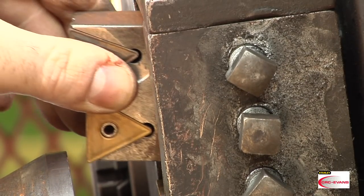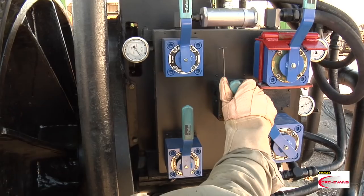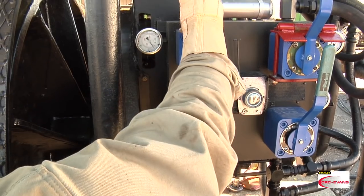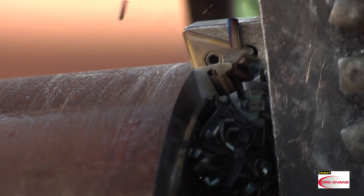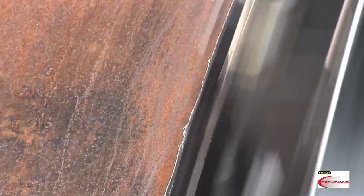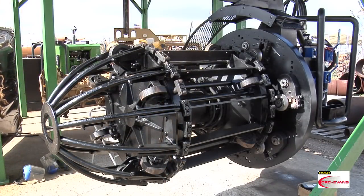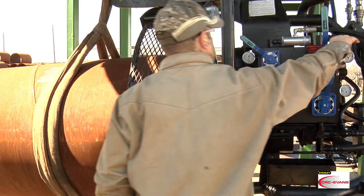We just saw how easy it is to set up and operate the CRC Evans pipe facing machine. Correctly configured and maintained, the pipe facing machine will deliver quality bevels until completion of the job. Thanks again for your interest in the CRC Evans pipe facing machine. We'll see you on the spread. And remember, work safe.